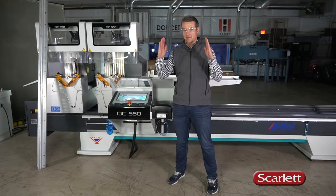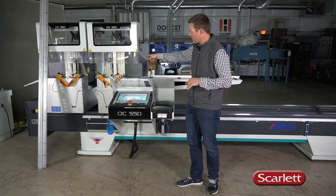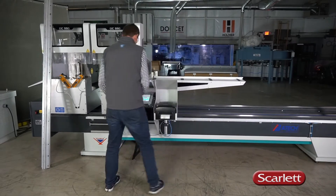45s, 90s, 135, or anywhere in between. It cuts parts as short as 24 inches and upwards of 160 inches.